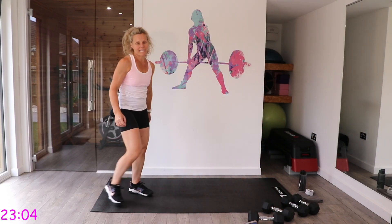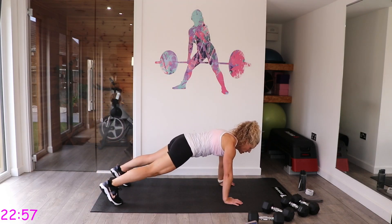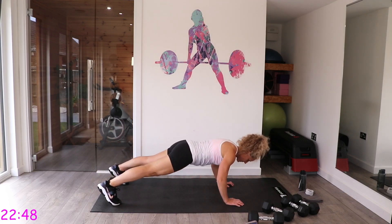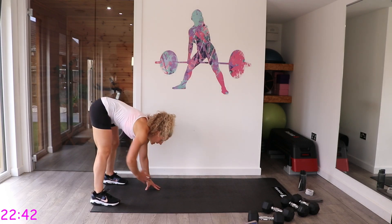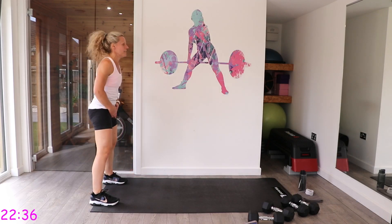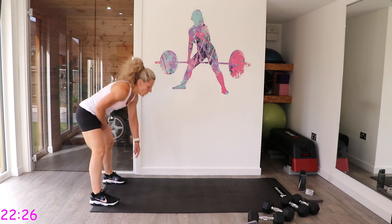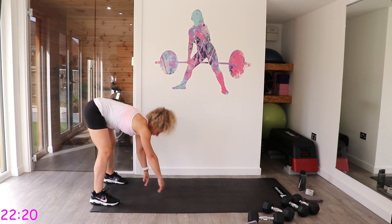Next is walkouts to press-up. If you don't want to do the press-up, just do walkouts. Come down, walk your hands out, then either go to your knees for a press-up or do a full press-up, then walk it back. This way you're working the upper body, the core, and your heart rate elevates a little too.